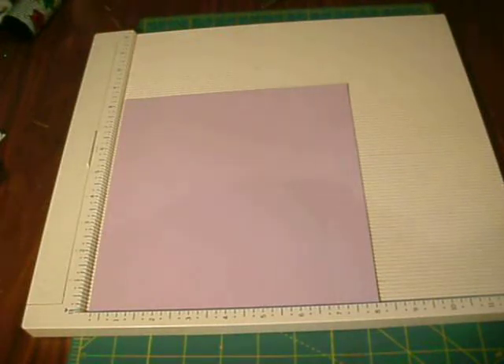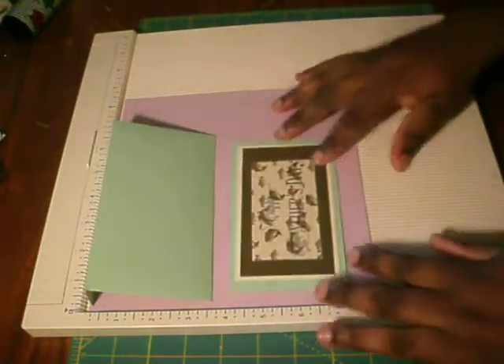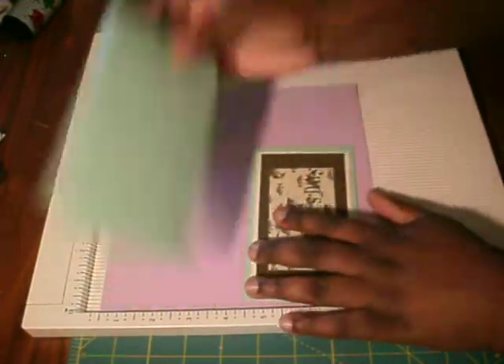Hi guys and welcome back. Today I'm going to show you a card that my daughter wanted to make for her father for Father's Day. She didn't want the standard A2 card, so this is the card that I came up with. I'm going to show you how to make it today along with the envelope.